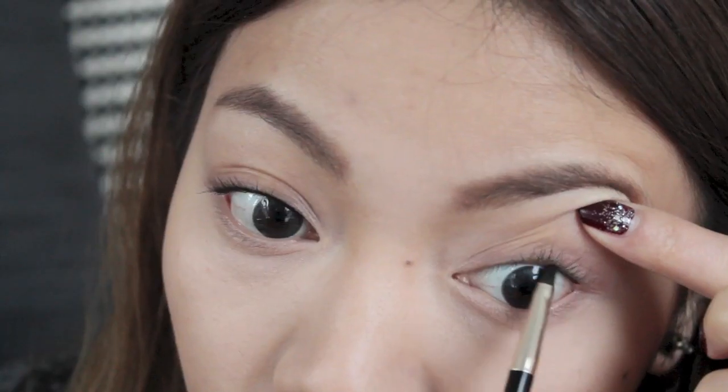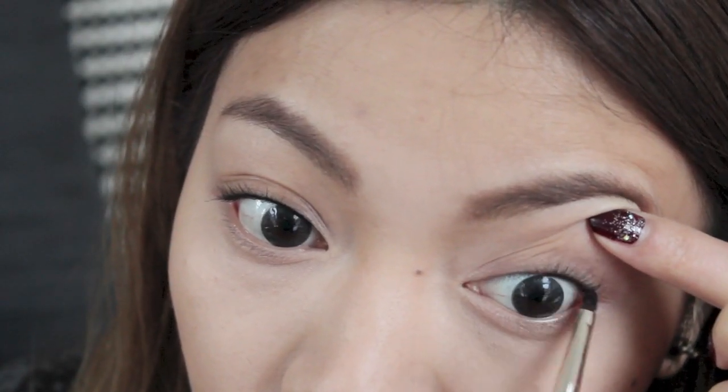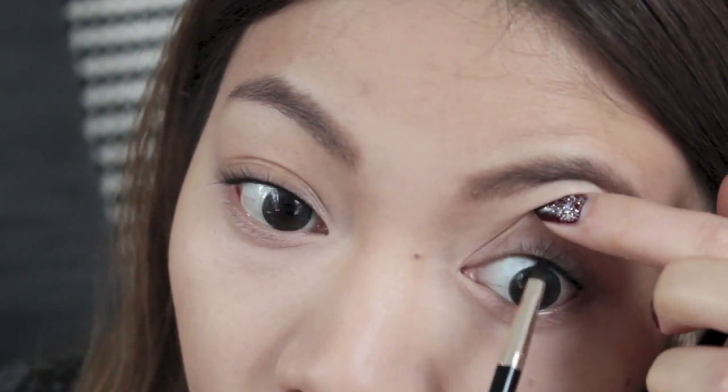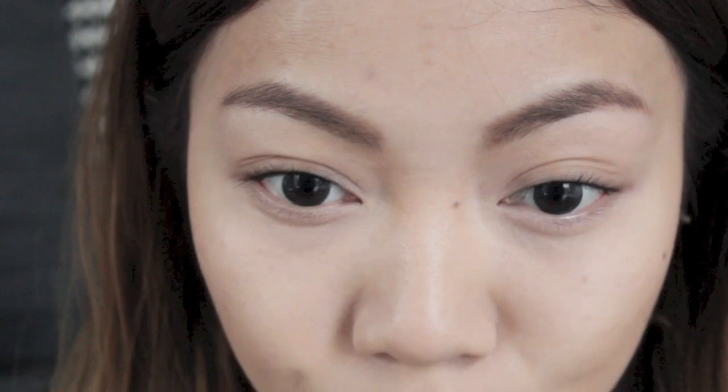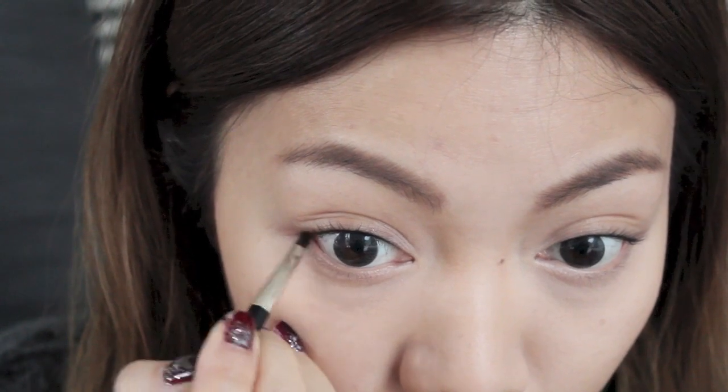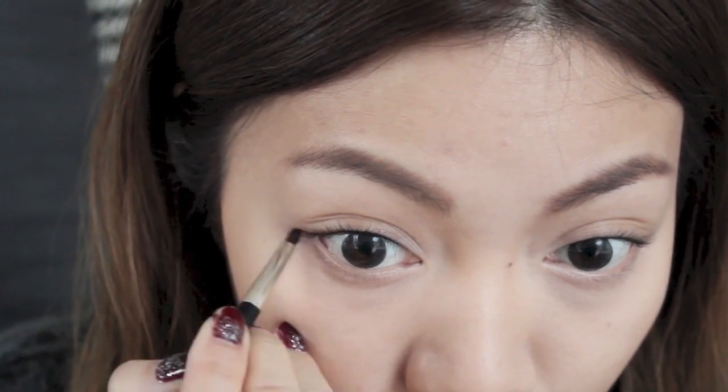I always tight line my eyes because it's an effortless way of making the eyes look brighter and appear more awake. Another bonus is it makes your eyelashes appear thicker. I'm just dragging the eyeliner down a little bit to elongate the eyes and create an effect of longer eyelashes.